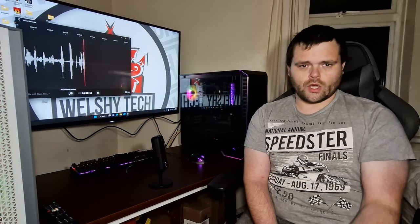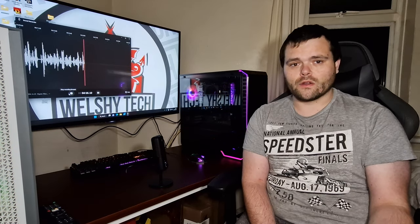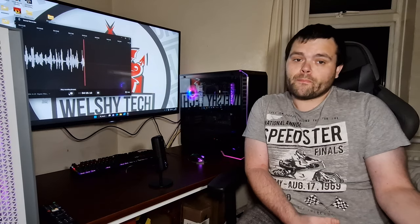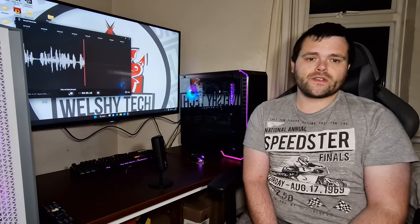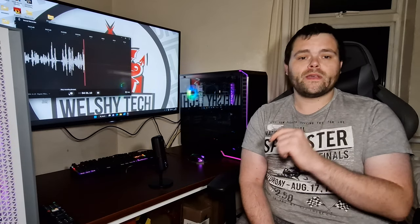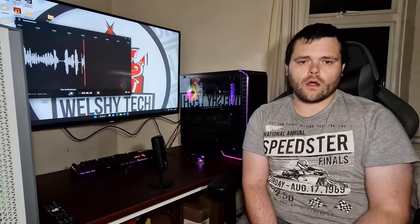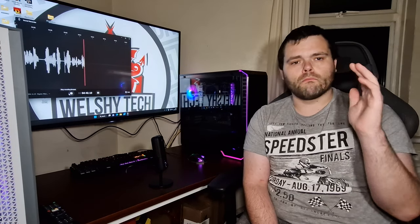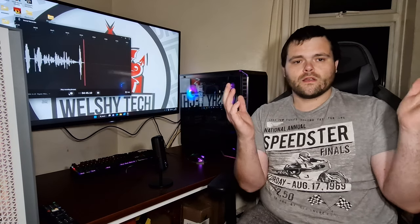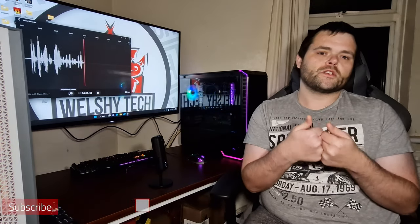I hope you enjoyed the video. The budget series — I want to start doing more, so if you like this type of content, let me know in the comments below. This is Richard from Welsh Tech. I hope you guys have a fantastic Christmas and a Happy New Year. There will be videos next week for Christmas and more videos for the New Year. Don't forget to subscribe and like. As always, this is Richard for Welsh Tech — goodbye.